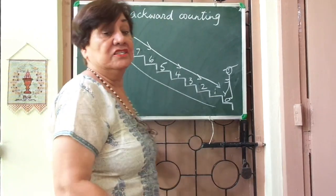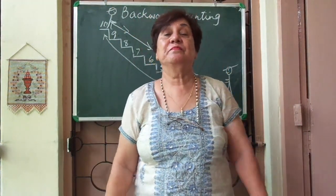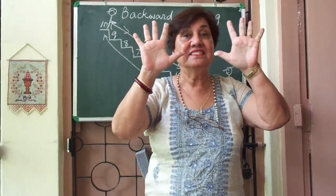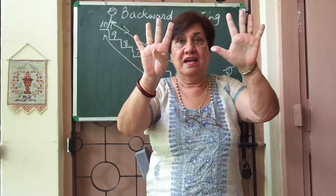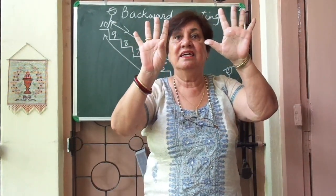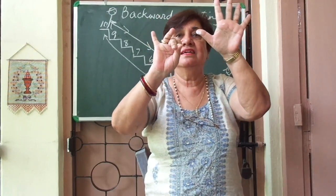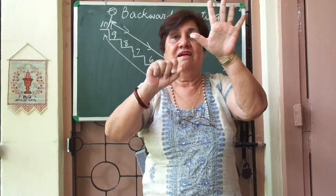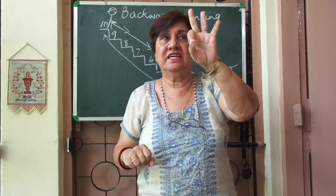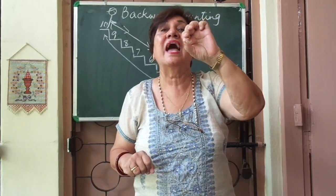And I'll show you on the fingers how we are going to do backward counting. How many fingers are these? These are ten fingers. Ten, nine, eight, seven, six, five, four, three, two, one, and zero.